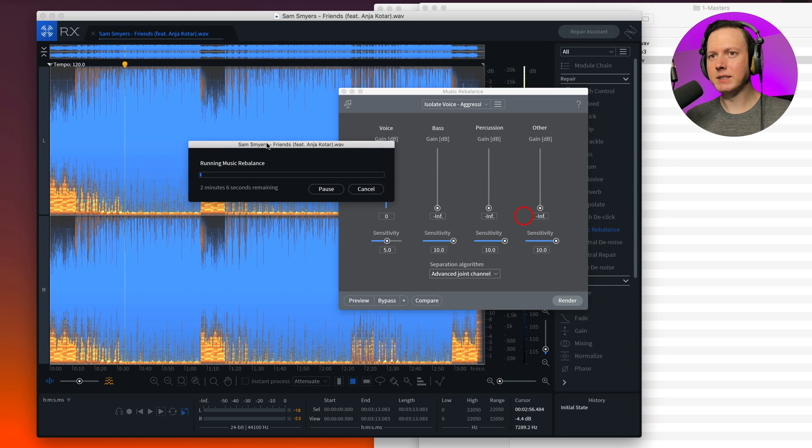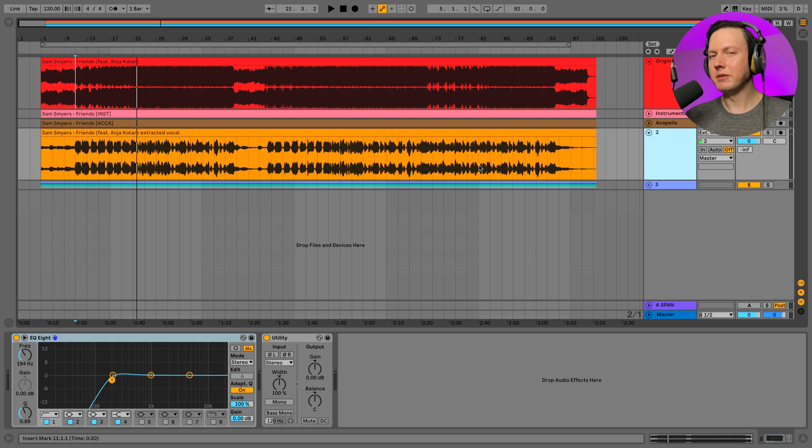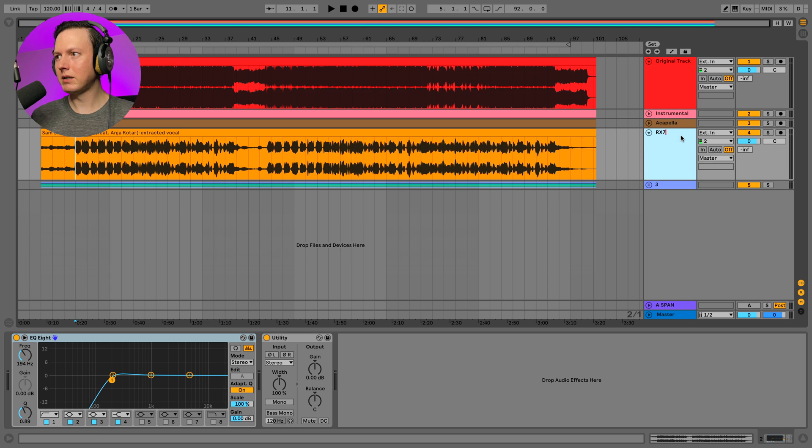When you hit Render it's going to render the whole track — it might take a minute or two to finish. Once it renders you can save the new track and then put it into your Ableton session. Now we're back in the Ableton session and this is going to be the extracted vocal from RX7. Let's label that 'RX7' and give it a listen.